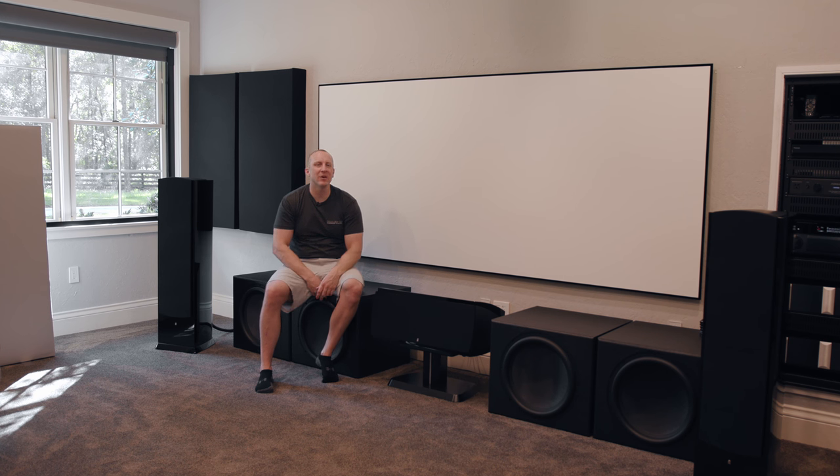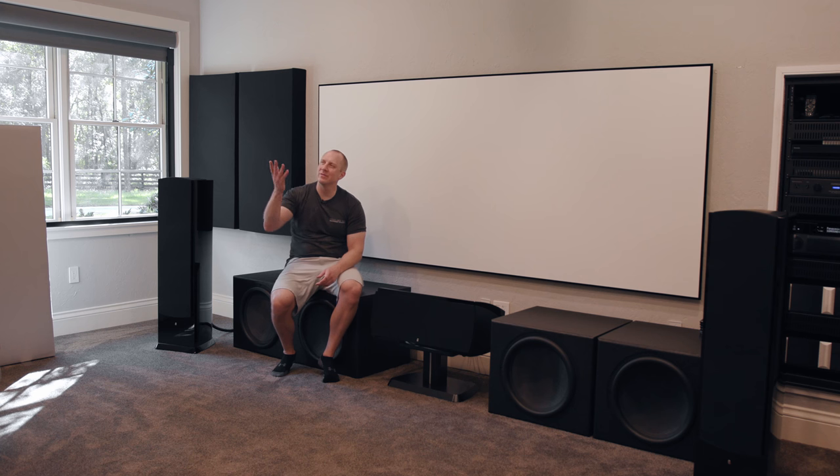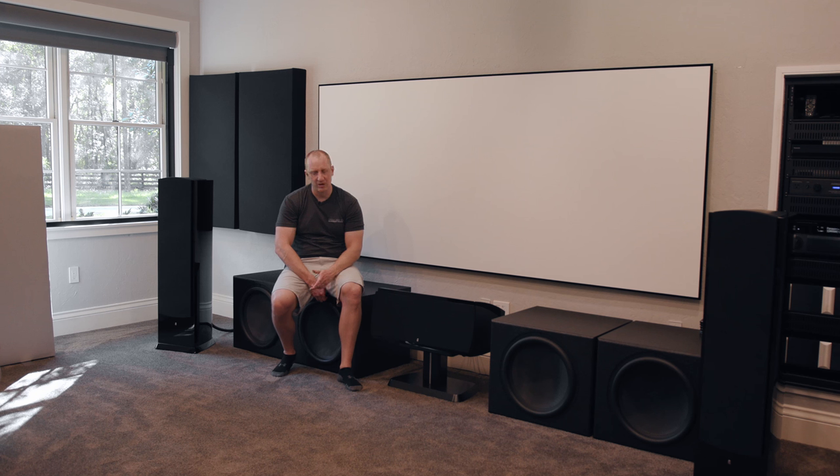Everybody's telling me you've got to paint the room black — I don't buy that. We've done unity gain screens forever. This is a 1.0 gain Stewart StudioTek 100 with awesome off-axis viewing — it's freaking great. Black levels are great. The sparkle is gone — that sparkle looks like little glitter in all the bright edges. With a high-gain screen like the previous 1.4 gain Screen Innovations unit, off-axis viewing was tight and the sparkle was unbearable. Now with this 4K native projector on a unity gain screen it's way better. I'm so glad I made the swap.